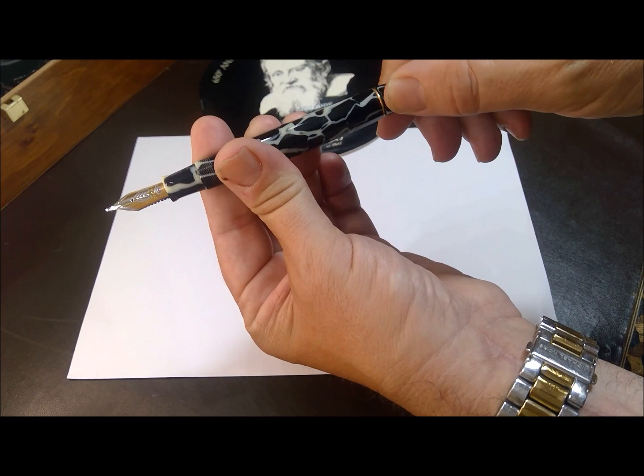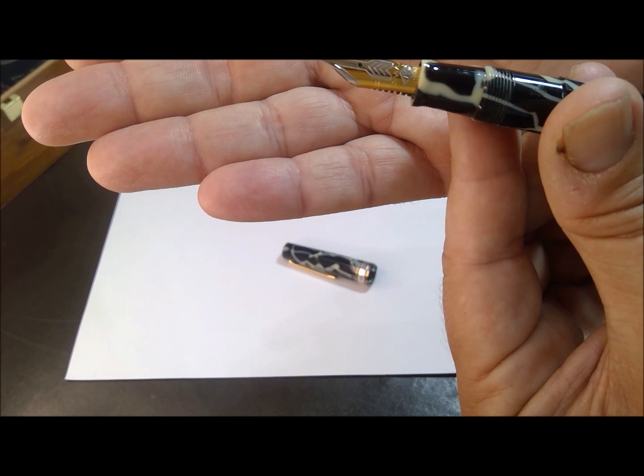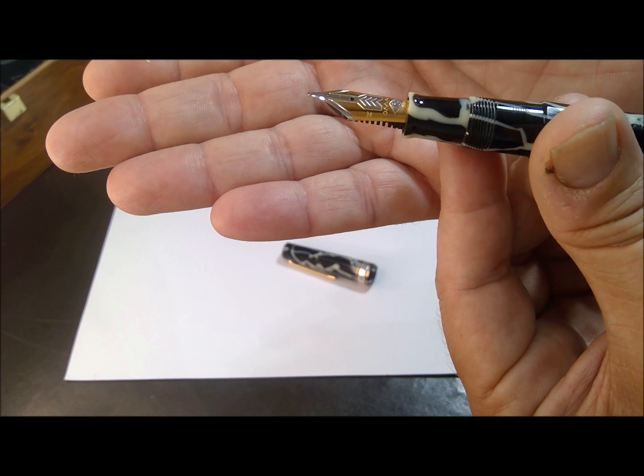This is a piston filler. As you may see, it has no ink yet, so I'll fill it later. The nib is an 18-carat gold dual-tone nib by Omas. In this case, it's a medium nib.